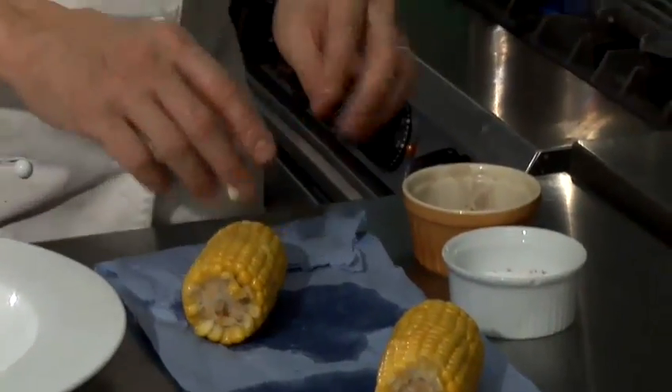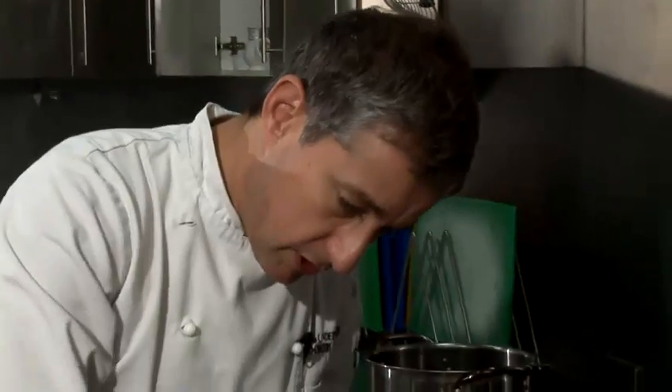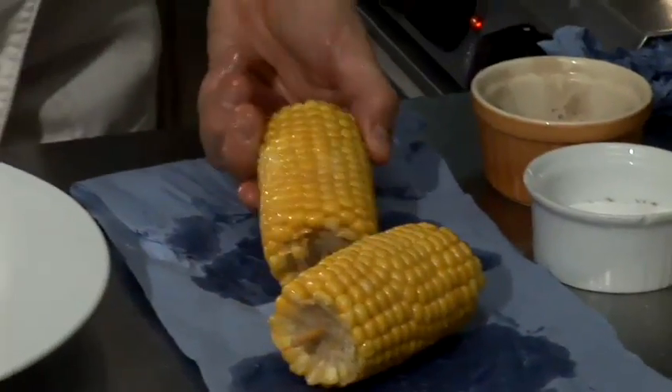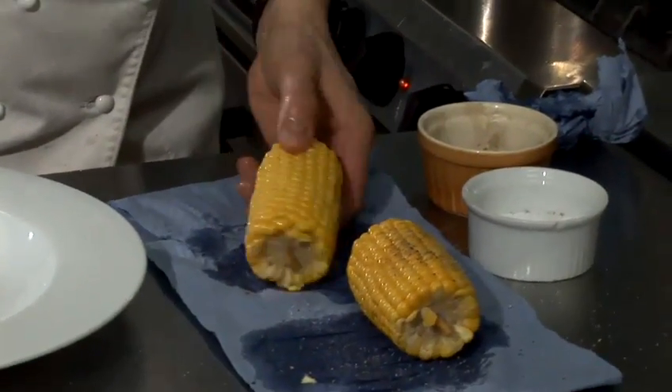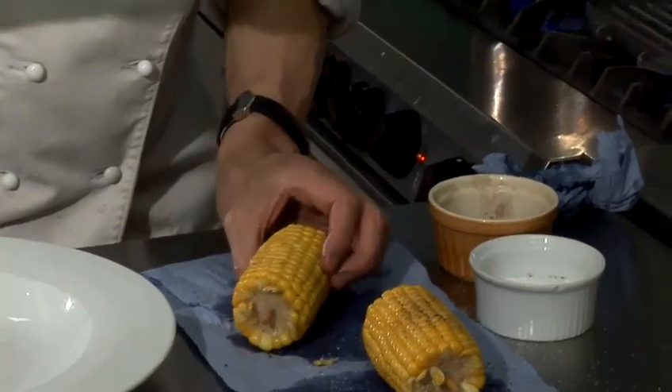I wouldn't necessarily recommend using chilli. I am just giving my hands a bit of a wipe because I'm just going to do a vanilla recipe of salt and pepper — I'm just going to add that to it. But yeah, parmesan cheese, anything savoury that you're going to grate or grind would work quite nicely.